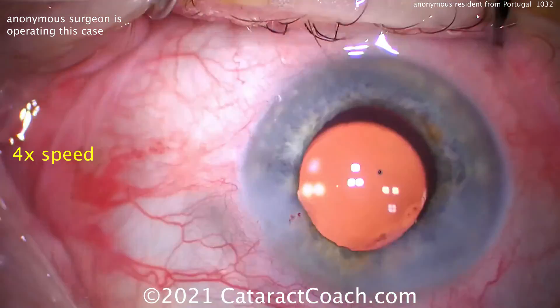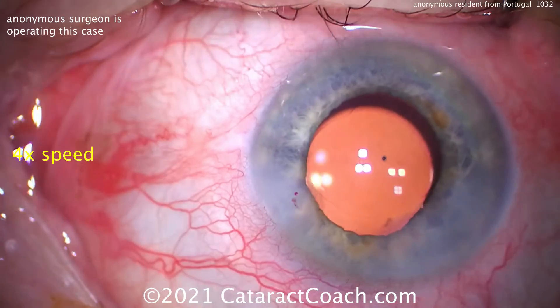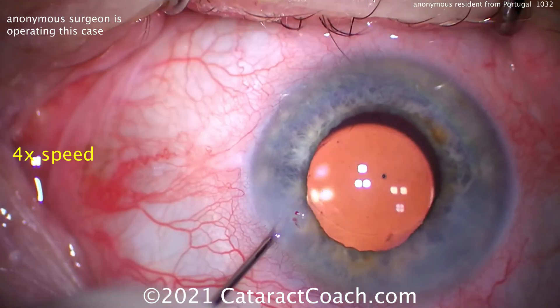That rhexis too — needs work. But the chop was beautiful, and we'll give you an A for the chop. Just fix that incision. Thank you.